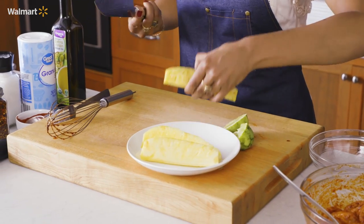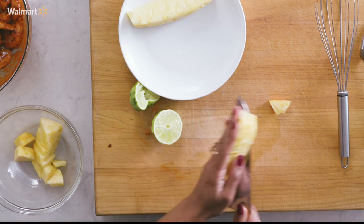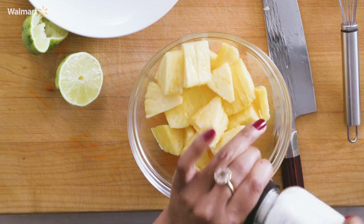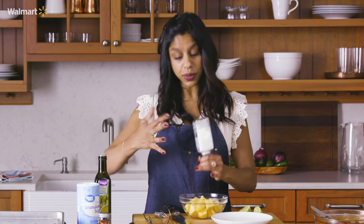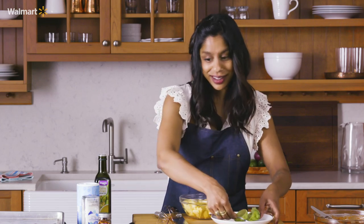This pineapple is going to be a beautiful contrast to the spicy, delicate flavor of the shrimp — a little bit sweet to go with that spice. What I'm going to do is salt my pineapple, which might seem a little bit strange, but it's going to draw out a little bit of the liquid and the sugars so that they caramelize in the oven. This is just going to taste good.